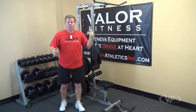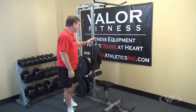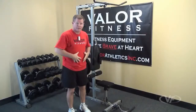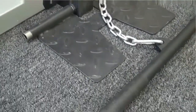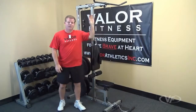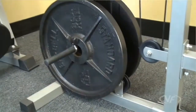Up top, obviously, you have the lat pulldown — that can be the lat pulldown as well as the tricep. In the middle, you have an ab crunch harness, more for doing crunches for the abs. Down low, you have a seated row, stand-up curls, and stand-up upright rows. You can also do the triceps from the front position. On the back, you have plate storage.